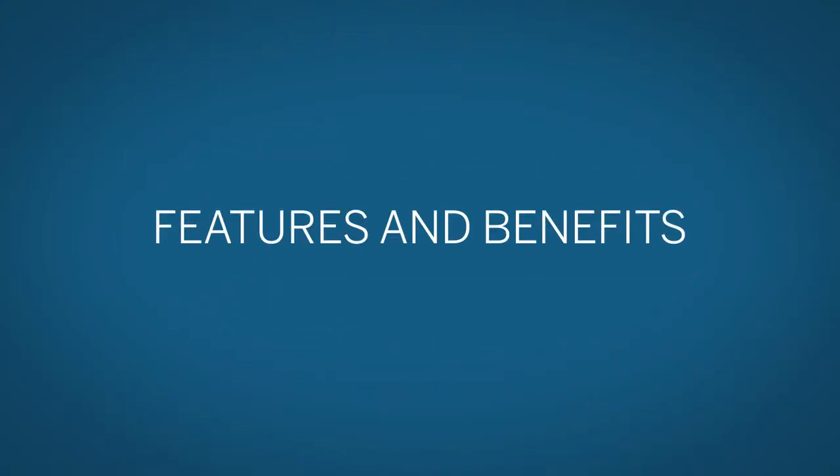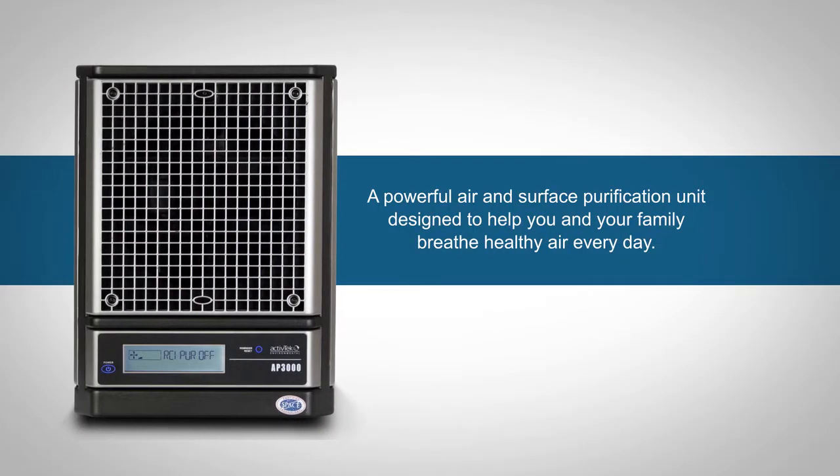The AP-3002 is a powerful air and surface purification unit designed to help you and your family breathe healthy air every day.